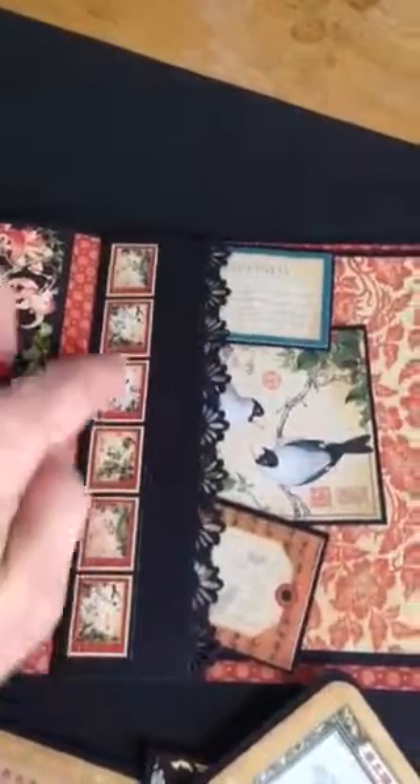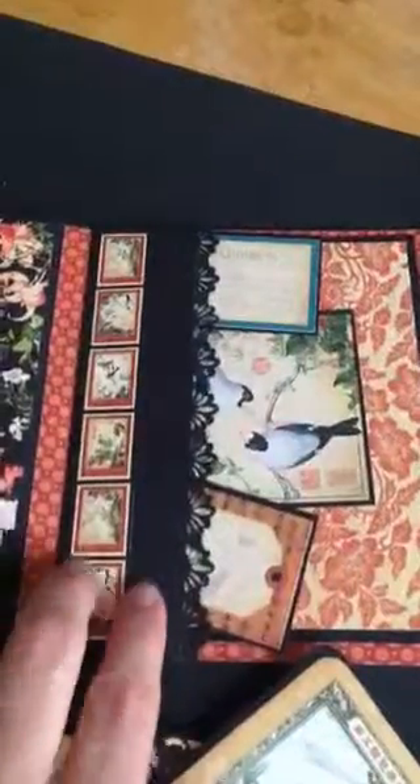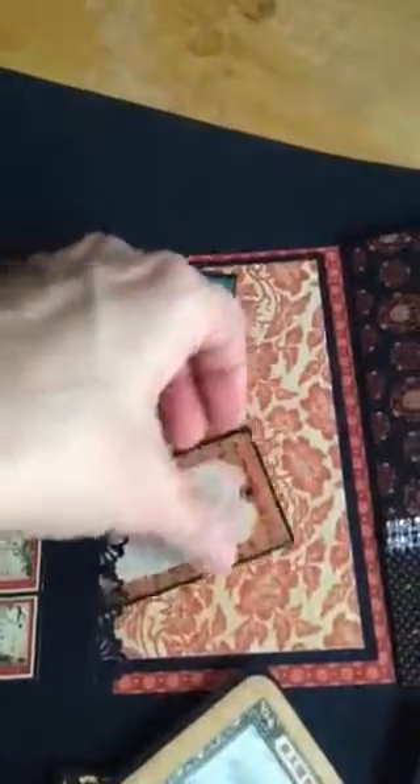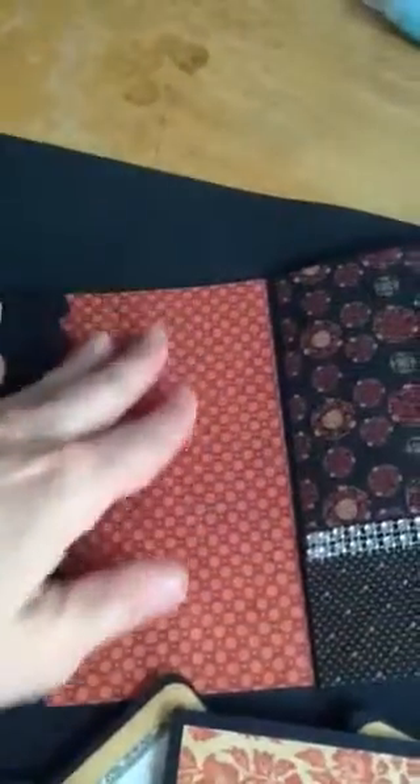These were some cutouts that I backed with black cardstock just to give it some dimension. I didn't really want to put something totally there, but it gave it something to separate pages. And another tag — and two smaller ones again where you can write on them — and then another large photo mat where she can put a photo here.